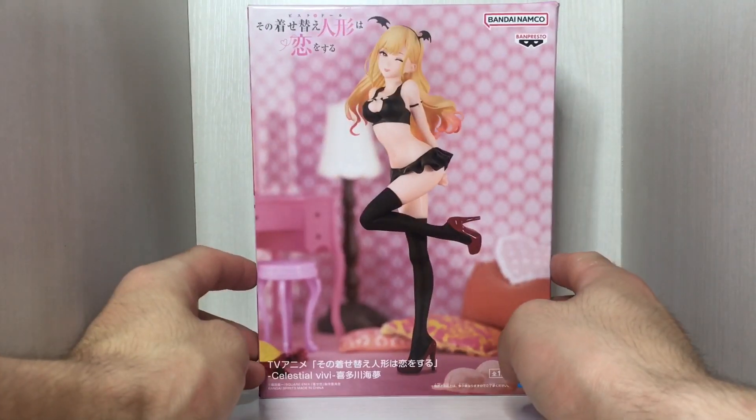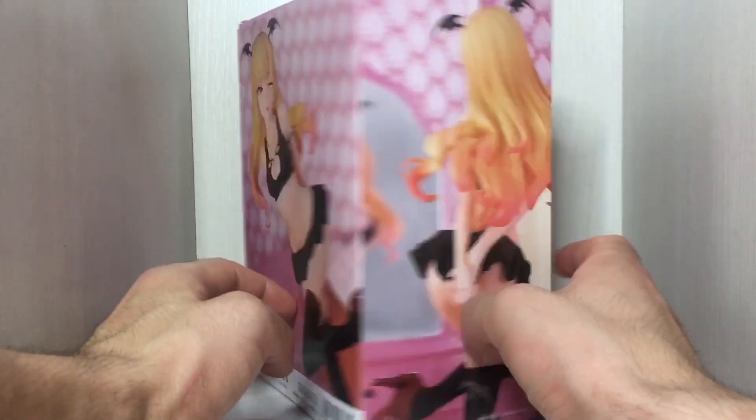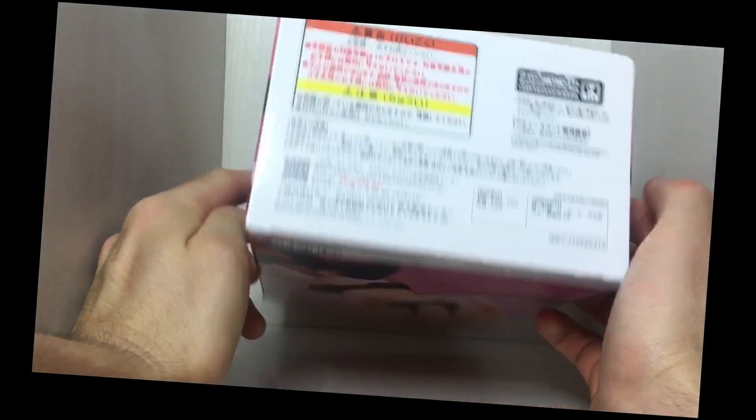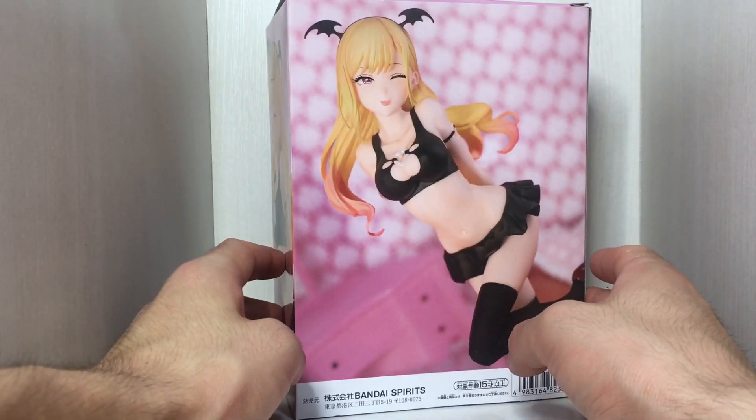Anyway, here's the box. There's the front of the box, the side of the box, the back of the box, the other side of the box, the top of the box, the bottom of the box, the box at an angle, and the box at a different angle. Are we done with the box now? I think we are.